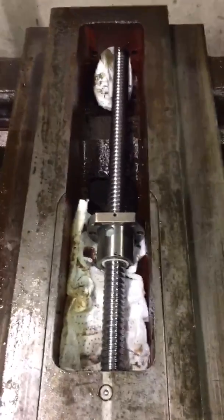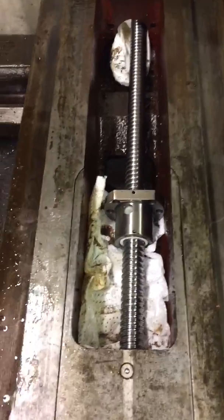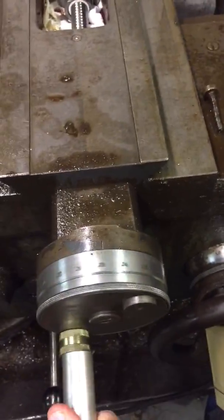The threaded rod has arrived — 20mm diameter, 5mm pitch. It does mean that the handle is going to go the wrong way, so that will be in now instead of that, but that's no biggie.